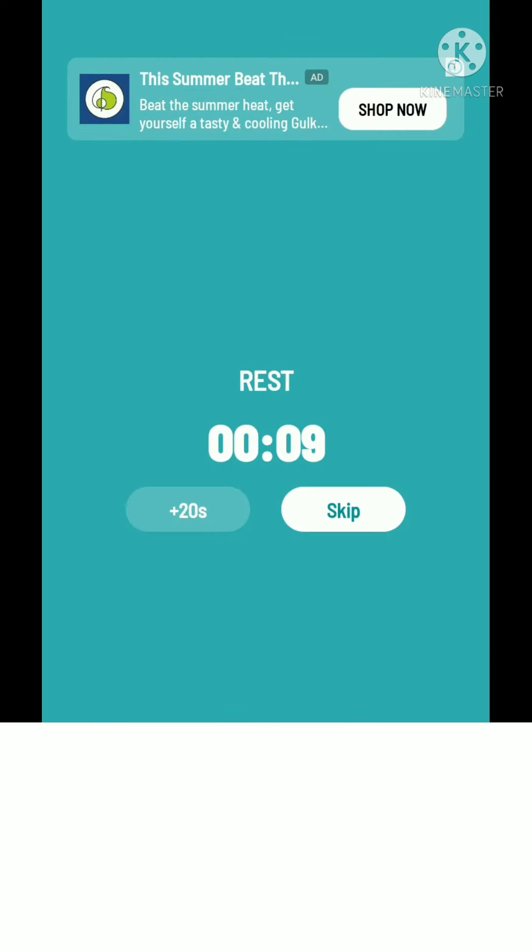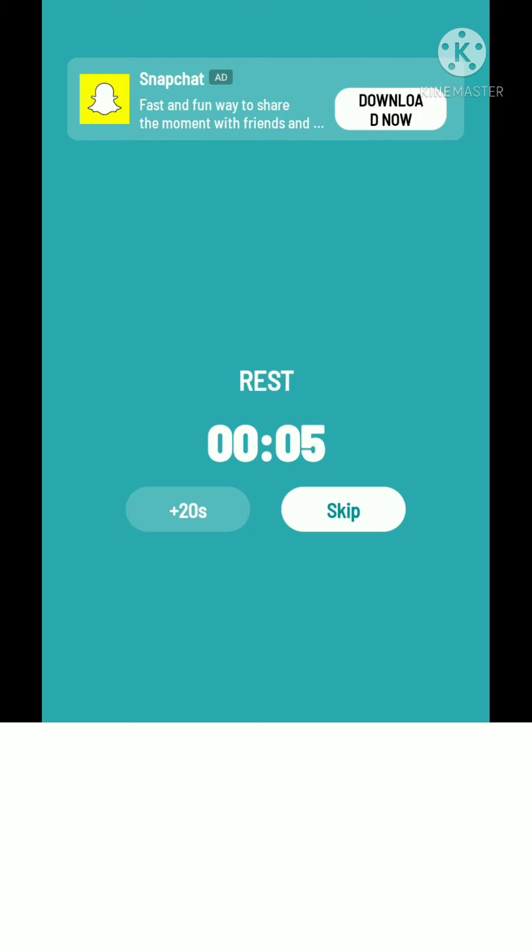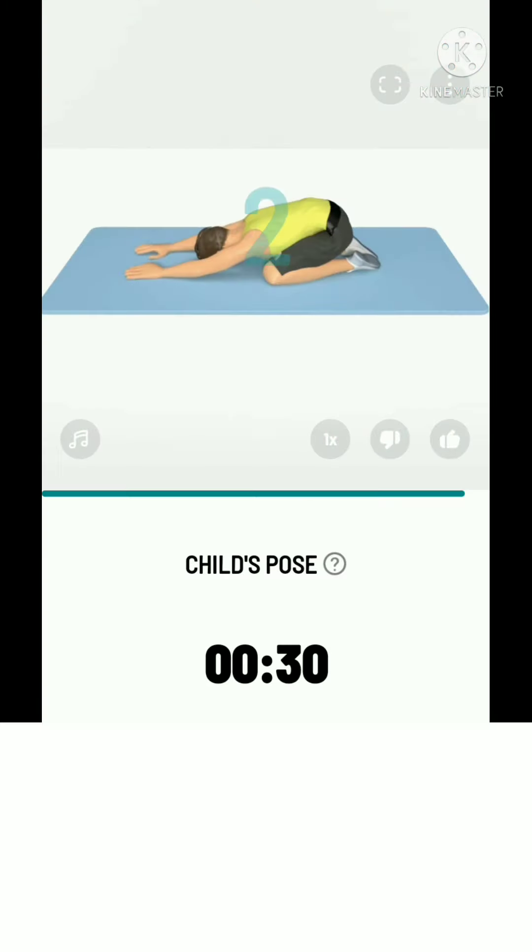Take a rest. The next: 30 seconds child's pose. 3, 2, 1, start. 30 seconds child's pose. This exercise gently stretches your upper back and shoulders.